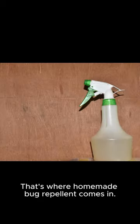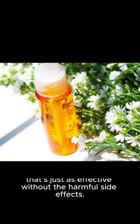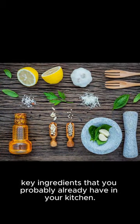That's where homemade bug repellent comes in. By using natural ingredients, you can create a bug spray that's just as effective without the harmful side effects. To make our DIY bug repellent, you'll need a few key ingredients that you probably already have in your kitchen.